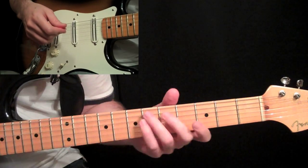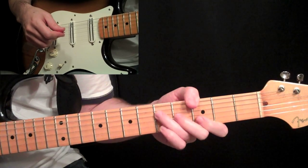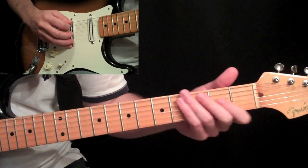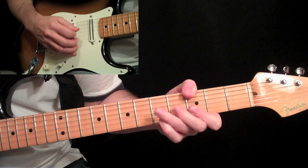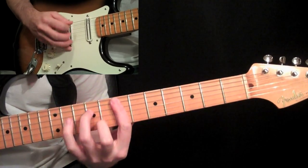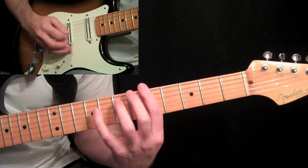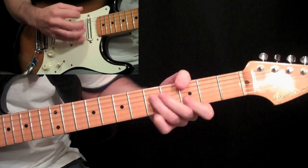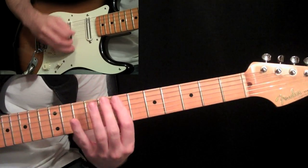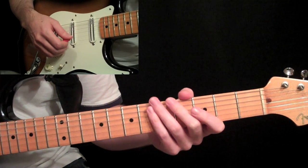I'm going to go through the intro to Hendrix's 'Little Wing,' and we're going to use this as a basis of putting to use what we learned in the last lesson of Hendrix's chord style. I'm just going to play through it real quick so you know what we're shooting for. It's got a couple of little tricky parts to it, but for the most part it's not that difficult. So we're going to break it down.